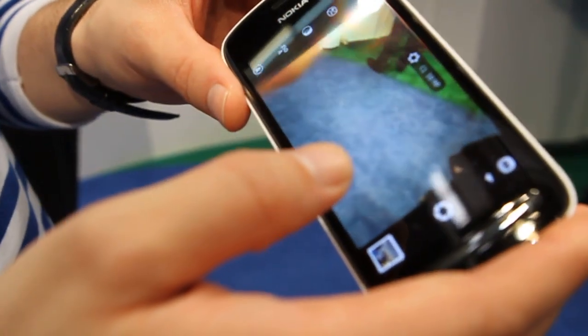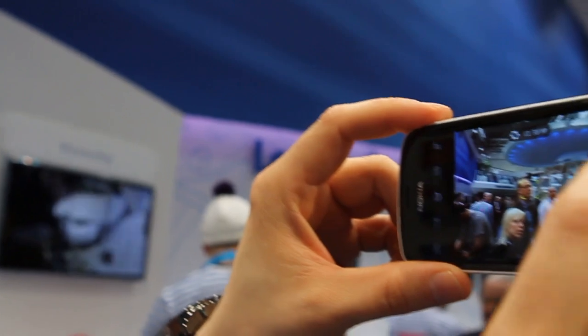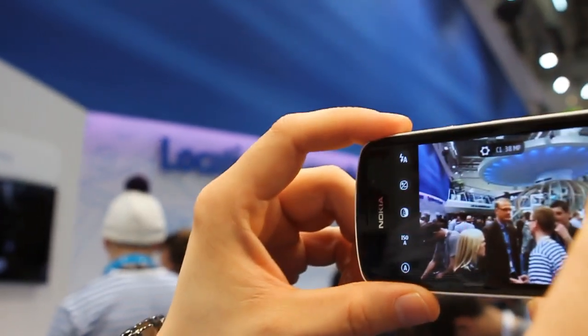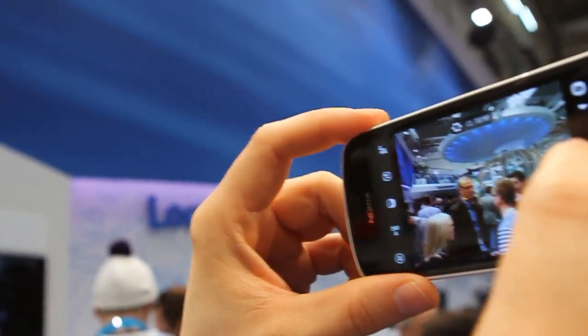So now it's in full mode, 38 megapixels, and we can go and shoot the picture, and it's quickly ready for the next one.